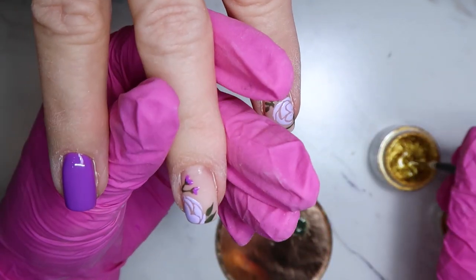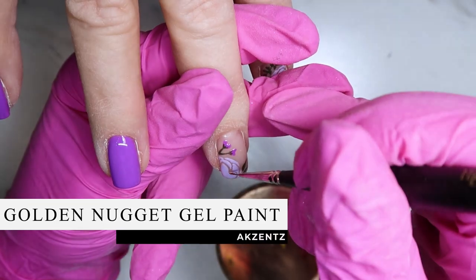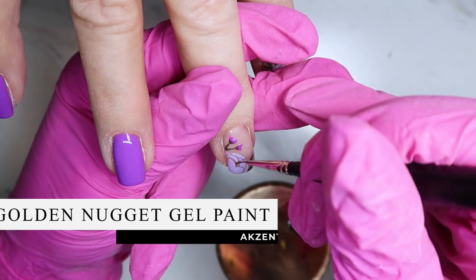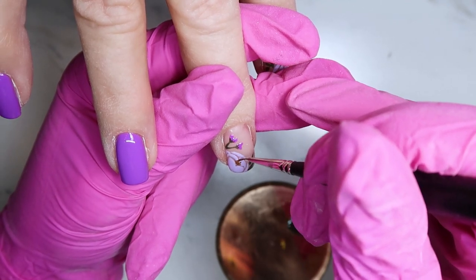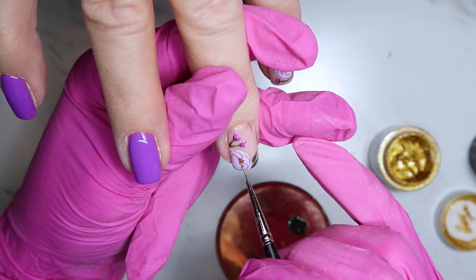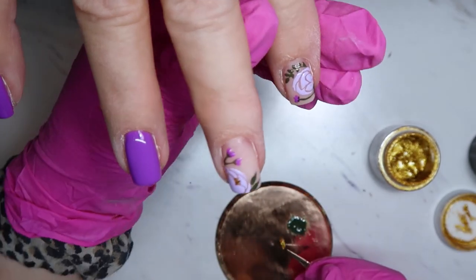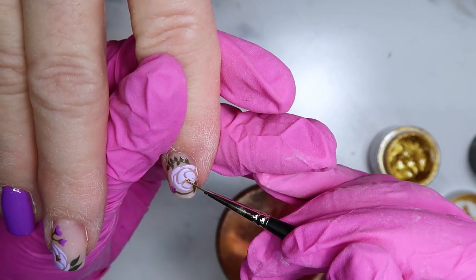Now I've switched to my Accents Golden Nugget gel paint and I'm going to use this for the center of the large flowers. I'm also going to paint some flowers with this one — some longer, thinner flowers. I love this gel paint, I love this gold — it's so pretty and it just pops.